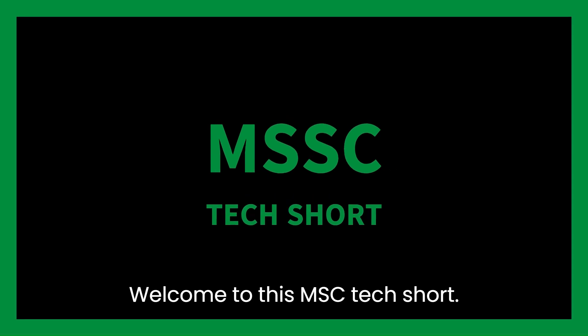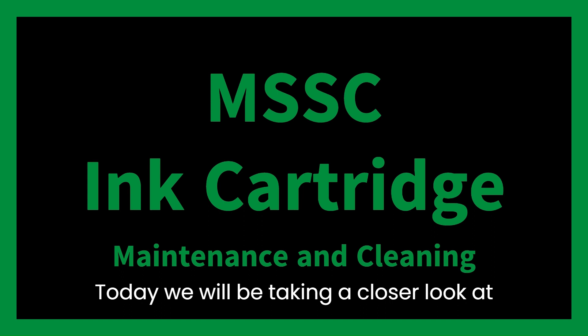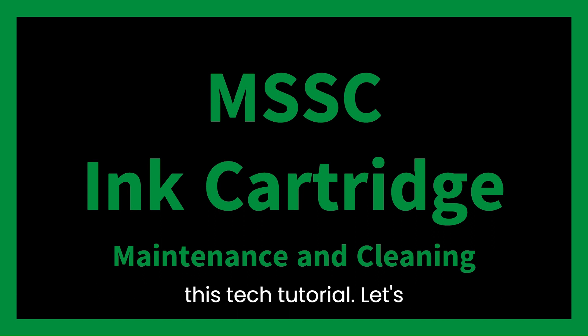Welcome to this MSSC Tech Short. Today, we will be taking a closer look at ink cartridge maintenance and cleaning in this tech tutorial.